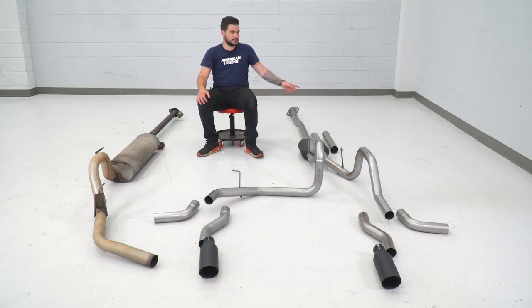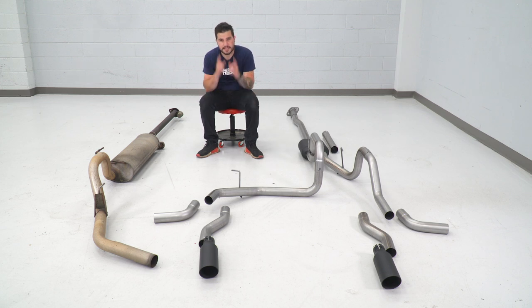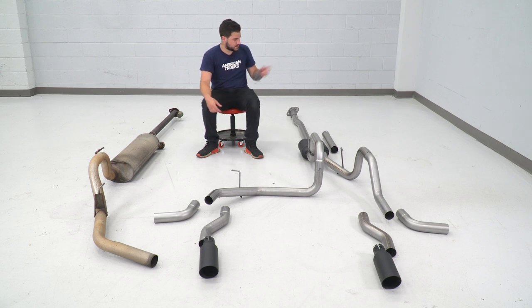When we get to installation, I'm gonna take you all the way through the system. When we get to the tips, I'll show you first the split side exit, and then show you how to swap that over in case you wanted to at any point. It's just a couple of clamps and we'll swap them over. For now, let's start at the front end.